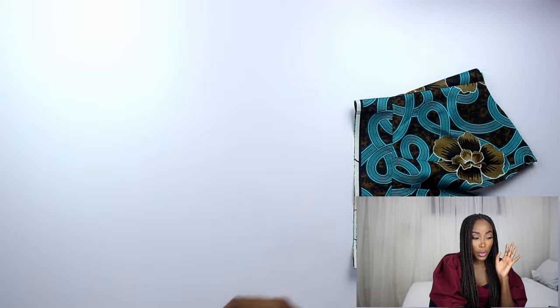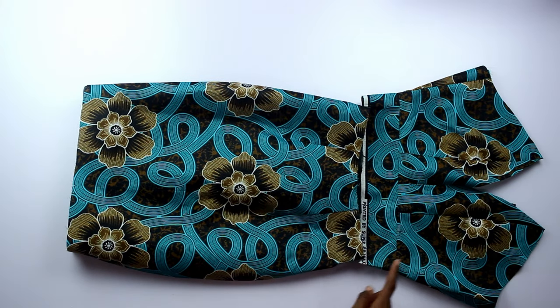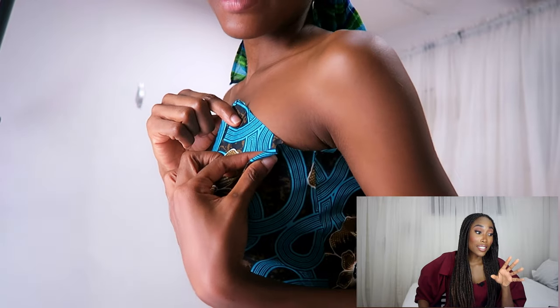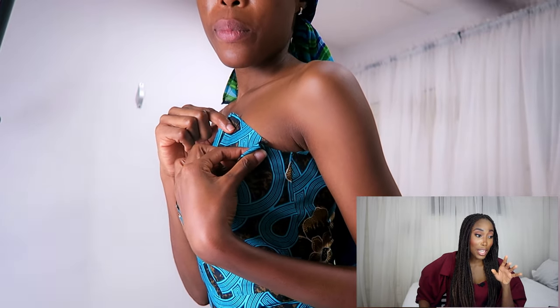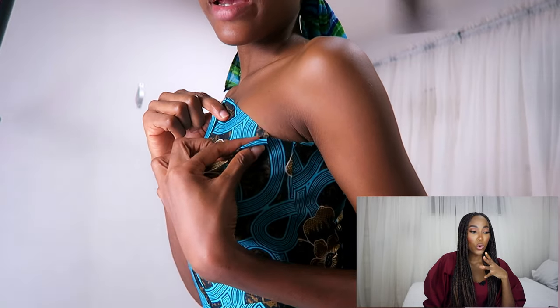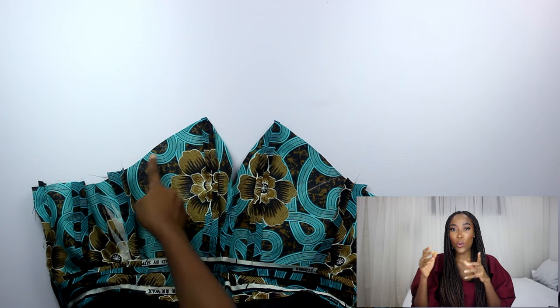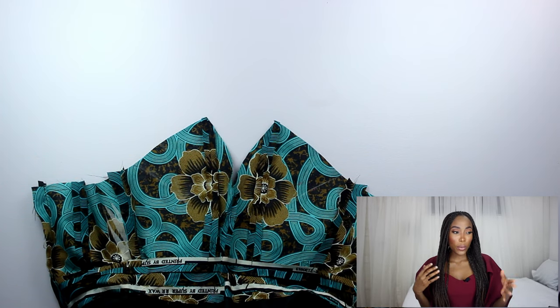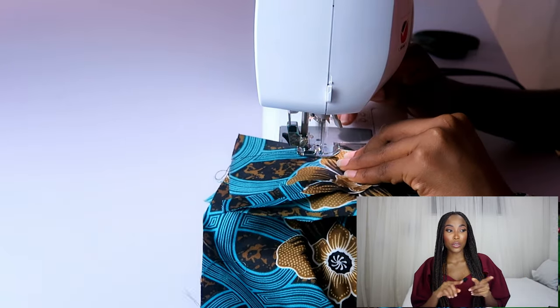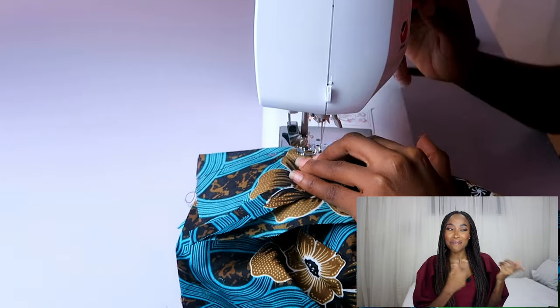I went on to stitch my skirt to its lining and then put them together. When I tried it on, I had an issue — there was a massive gape that I could not ignore. The gape was 2 inches wide. So I used the curve to create curvy darts in that area, stitched both darts on the outer fabric and on the lining as well, and then it made sense.